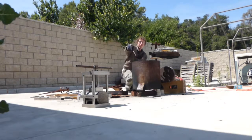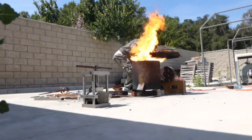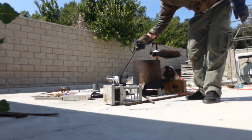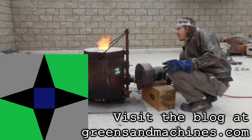Any final words, Master Diecaster? Foundry season's over. He'll be back at it in a few weeks. So there's the play-by-play from this foundry production session. Thanks for tuning in. I'm Jack Hester-D. On behalf of Greens and Machines, thank you for watching. Subscribe for more.